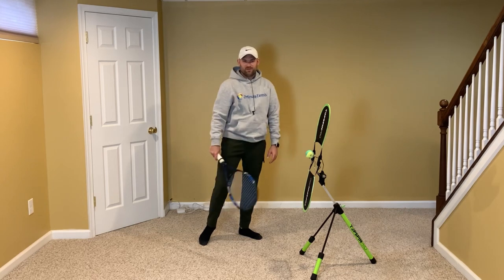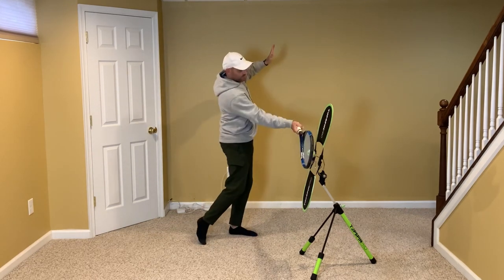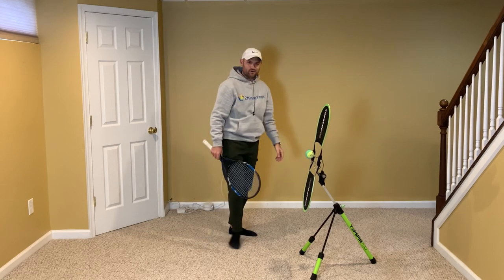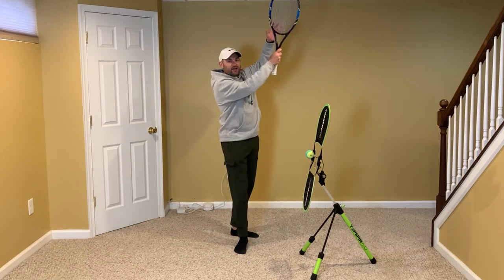If your non-hitting hand drops, it's most likely becoming a counterweight and makes it harder to turn your hips — you'll also see people hugging themselves when they do that. So: take the racket back with both hands (tip one), and make it look like you are waving to your opponent at the moment you contact the ball (tip two). And tip three is high, low, higher.